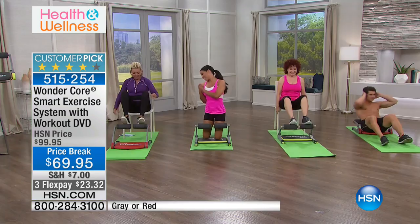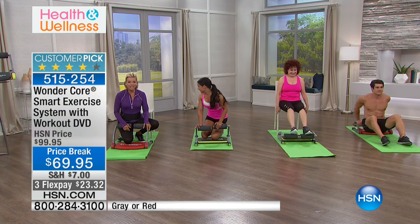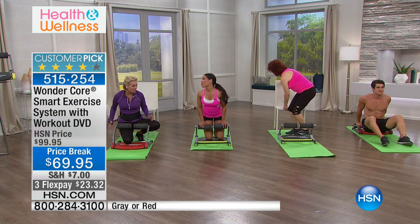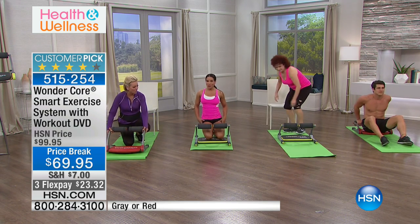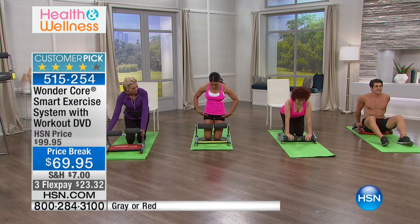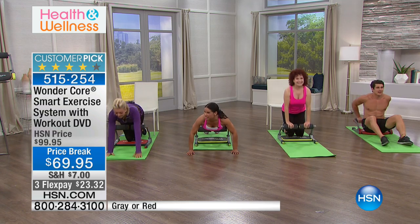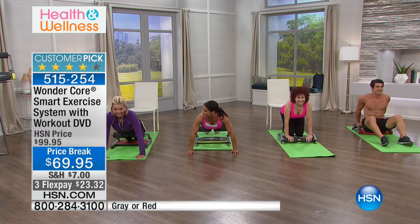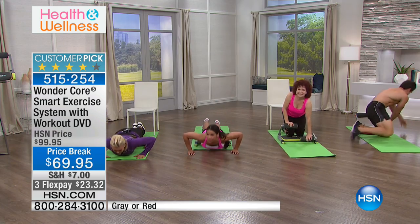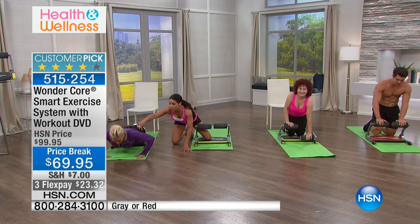Now I'm going to have Callie do some push-ups with me. I love actually doing push-ups here because I used to think I could do like three push-ups unless I did the girly version. I'm going to have Callie line her hips up here with this unit and watch how we can go all the way down to the floor. How powerful is that? You're hitting your chest, you're hitting your arms. It's important to get that full range of motion to target all those muscles without straining your shoulder.